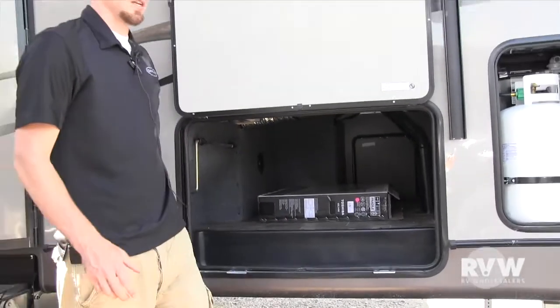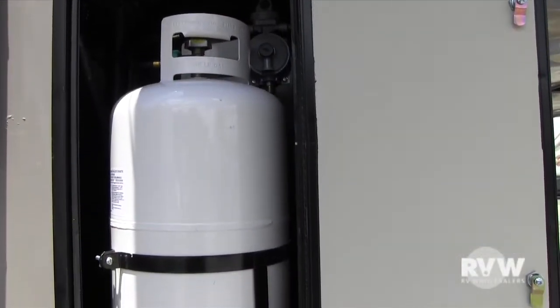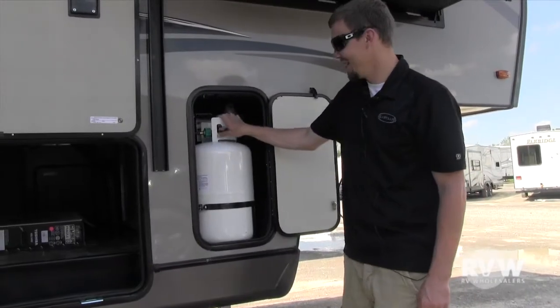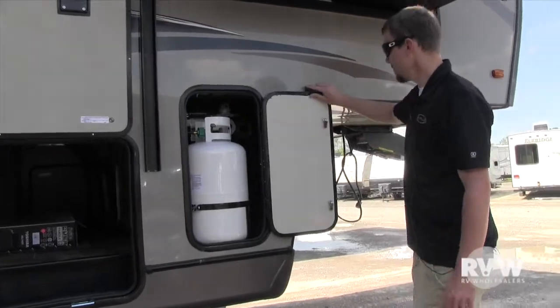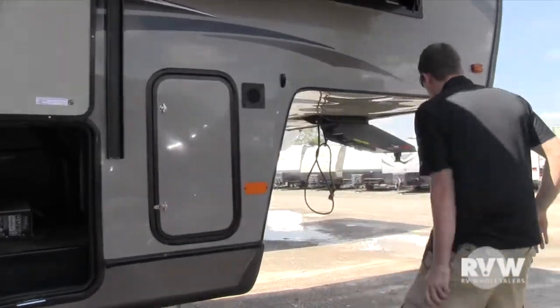Rockwood does more framing in the floors, walls, and sidewalls than any other coach out there. You get two 30-pound cylinders, one on each side, with an auto changeover regulator. There are also latches on all the doors, locking up around to the front.